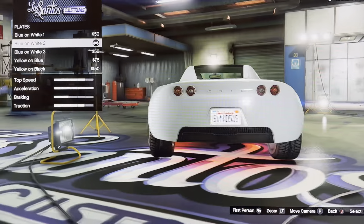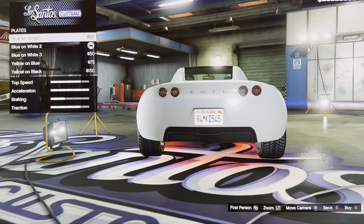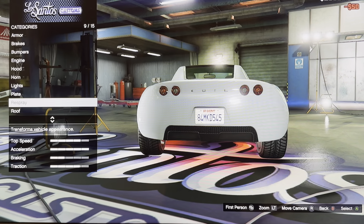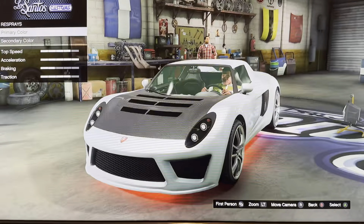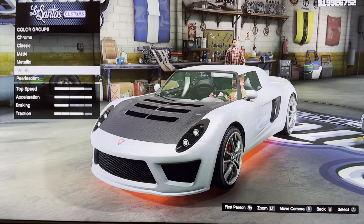We got red. Blue on white — one, two, three. Leather on blue, leather on black. We got this gray. Primary color, secondary color: chrome, classic, minty, metallic, metalish, partisan.